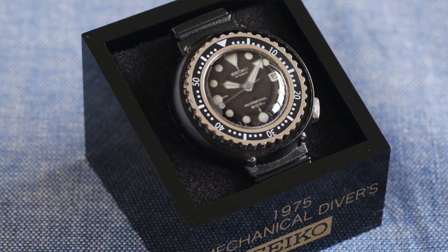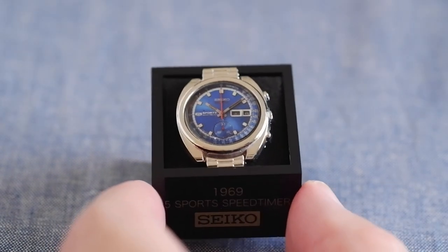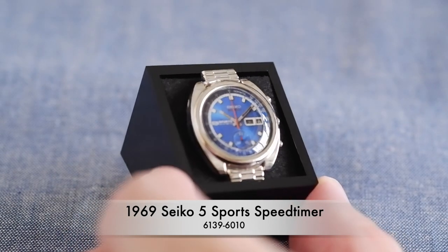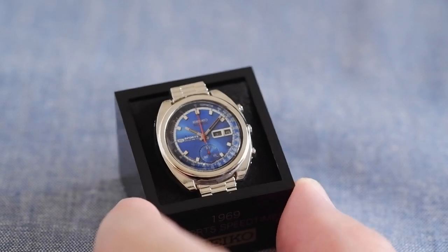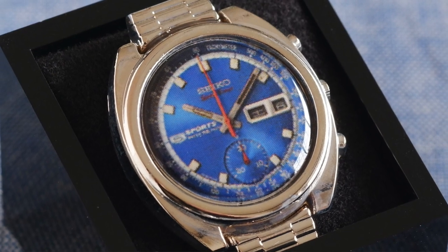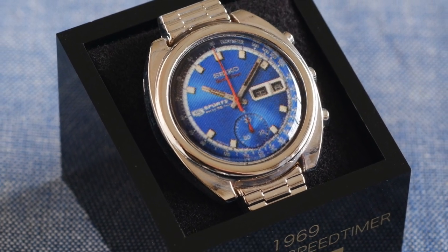The next one is not a diver — it's a very popular one. This is the 1969 Seiko 5 Sports Speed Timer, the world's first automatic chronograph available on the market, available to the public. And of course very popular today — really nice dial on this one.